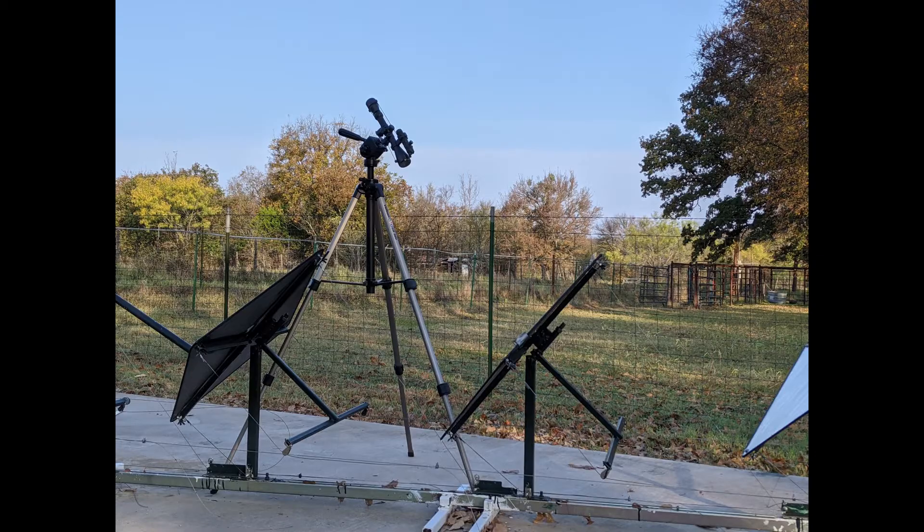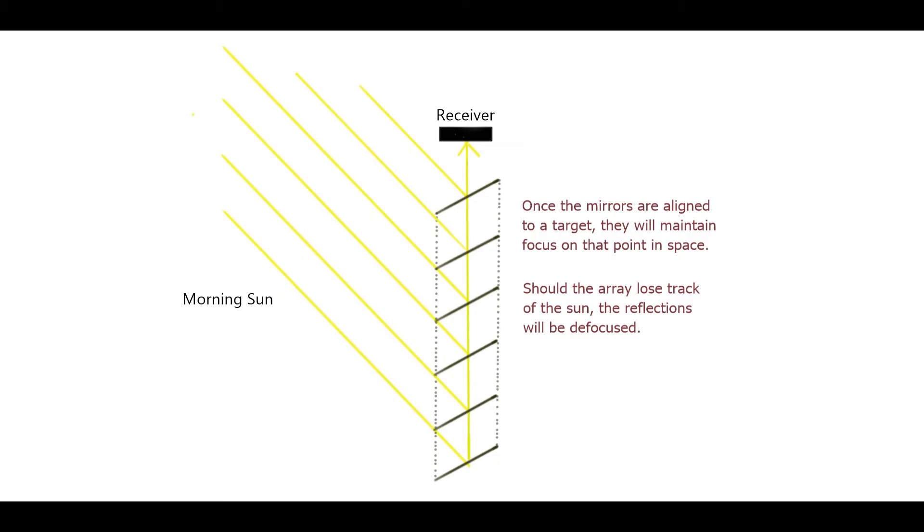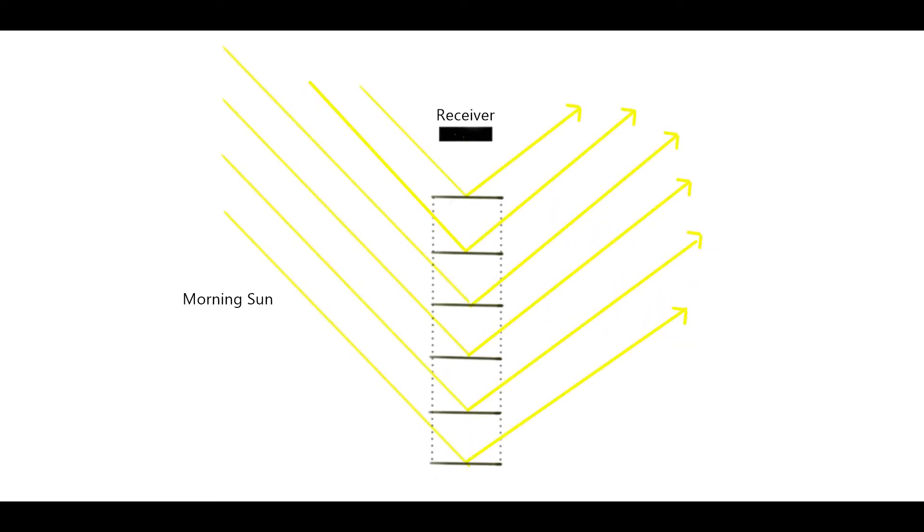The process of aligning a linear array entails bouncing a laser off each mirror and centering their reflections on the target. Once aligned with the targets, the mirrors can only be focused on that point in space and no other, which may be a good safety feature in the event an array loses track for any reason.